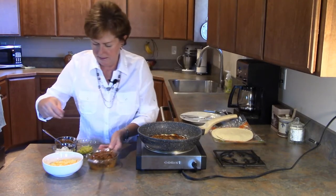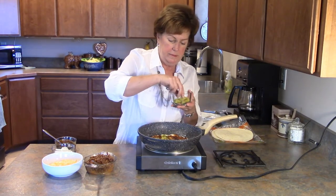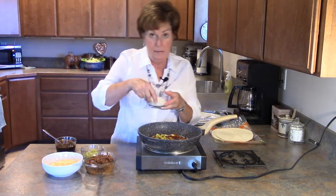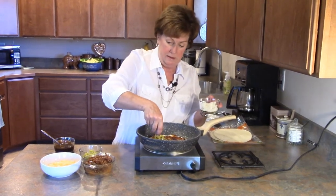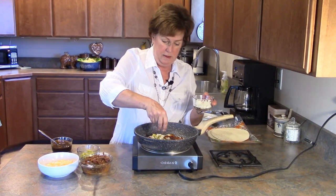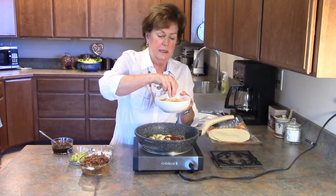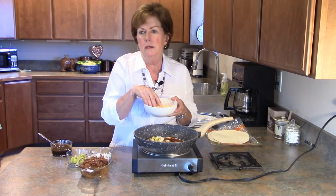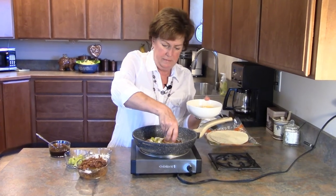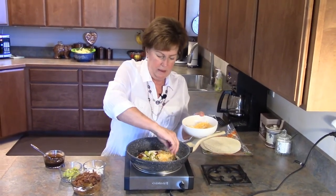That tortilla is heating up nicely. I'm going to put on a few rings of pepper, then top it with a little bit of fresh chopped onion. And of course if you're making a quesadilla, you have to have cheese — this is cheddar jack. You could use anything you want: pepper jack, plain cheddar. So on it goes, just over one half of the tortilla.